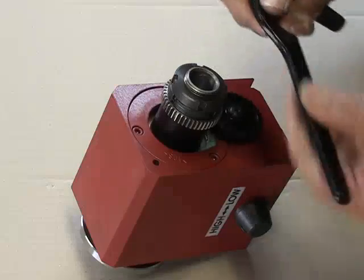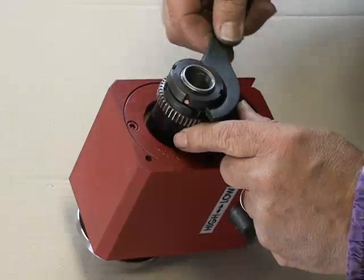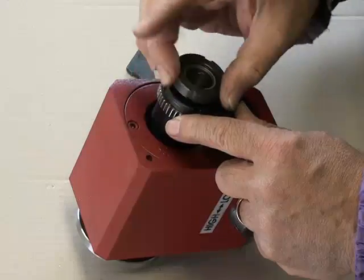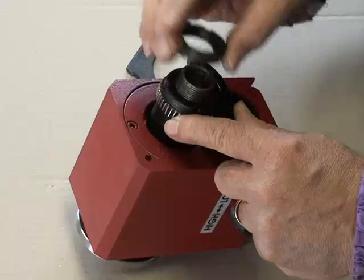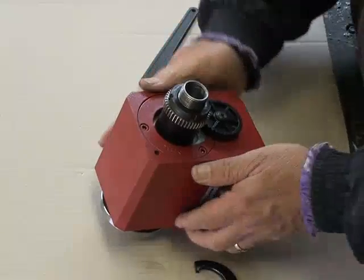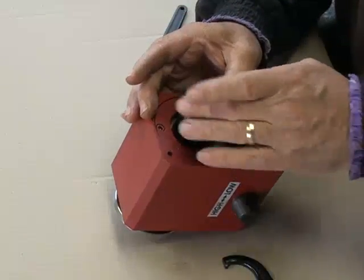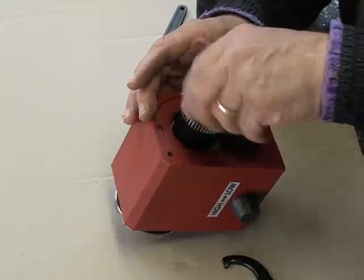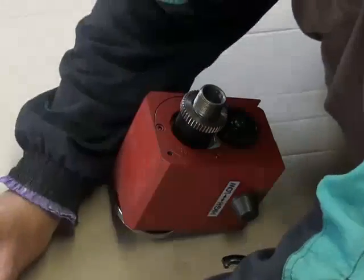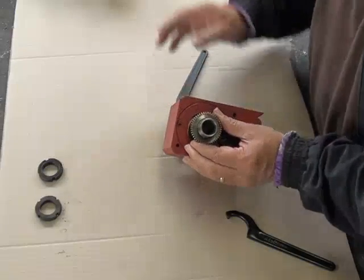The first thing to do is to remove these two nuts on the spindle. It turns that way to undo. Take the first nut off, then the second one. Now we remove the gear.